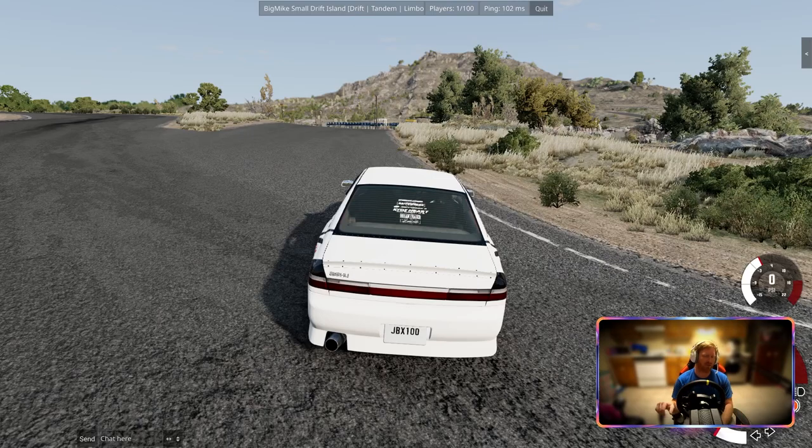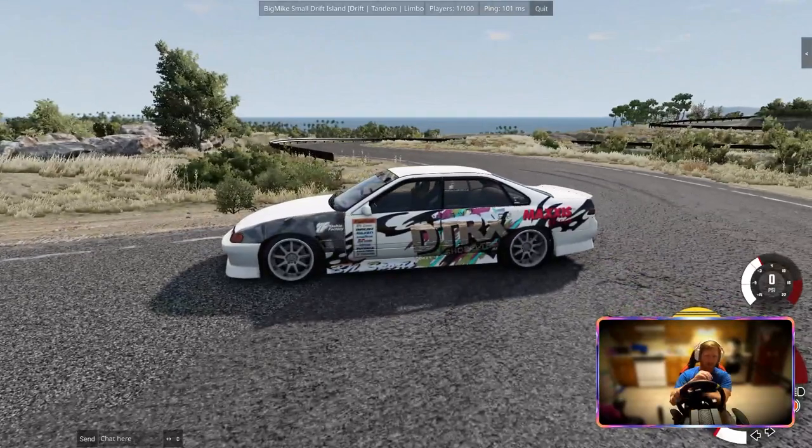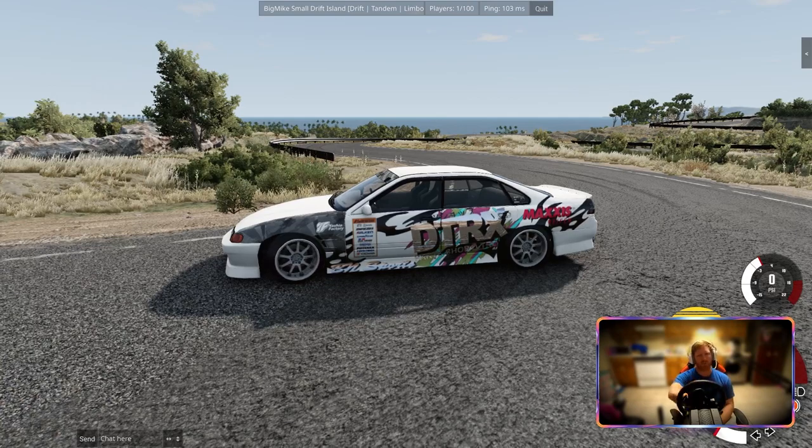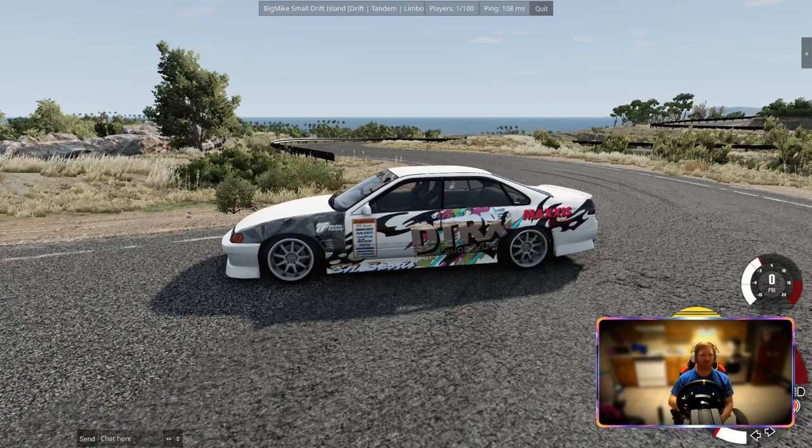I don't know of any drifting competition maps because we just started drifting on BeamNG recently, so if you want to throw some in the comments below let me know. I do have a video of us drifting at the Freedom Factory in some 240s. This is Big Mike's Small Drift Island — his server. I just jump in here and drift every now and then. Anyway, if you like this video hit the like button and comment what you think about the drifting aspect.